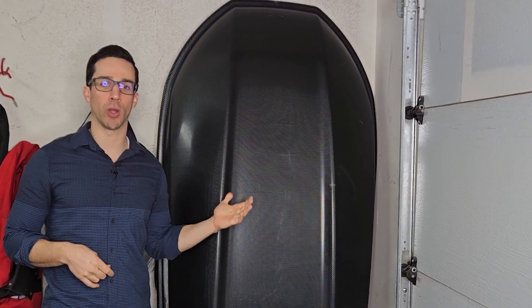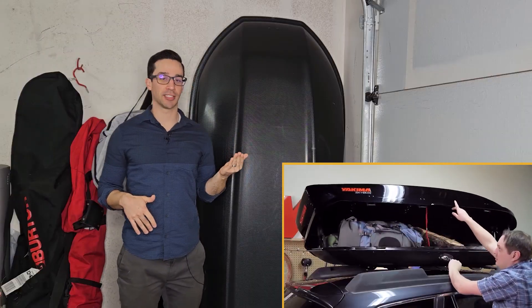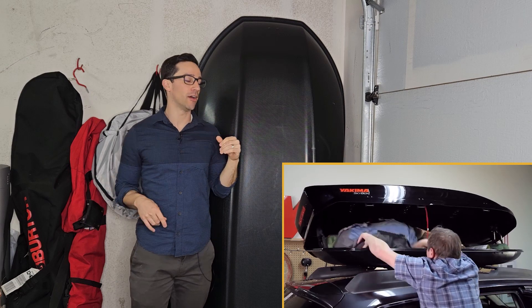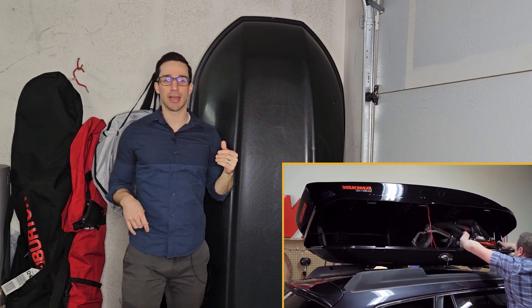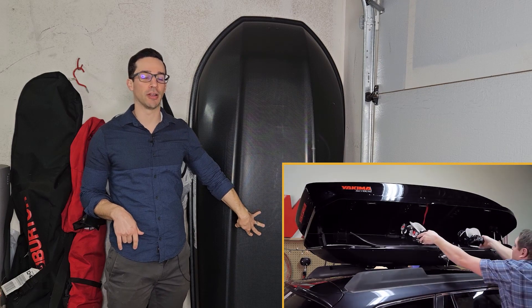It's a very high quality and reputable brand. The build is really good. To give you a size comparison — there's a lot of stuff that goes in here. I'm about 5'8, 5'9, so it's actually taller than me. It is a big piece of equipment, but that also means it can fit a lot of your gear in there.